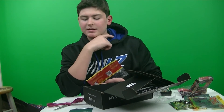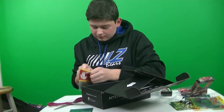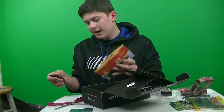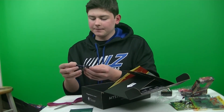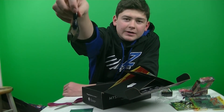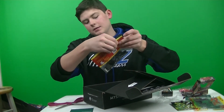Next up, we got the Big White Baits Swimming Craw, which is $3.49. The color is Politician — got some purple and then some green pumpkin, purple on one side and green pumpkin on the other. Really strong garlic smell. It's a nice small plastic curl. Comes with six.